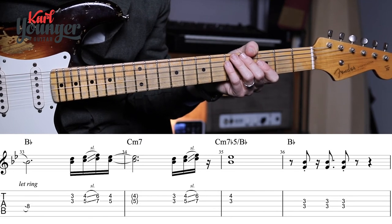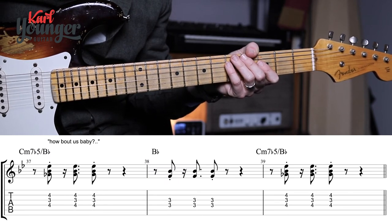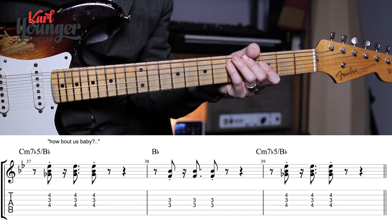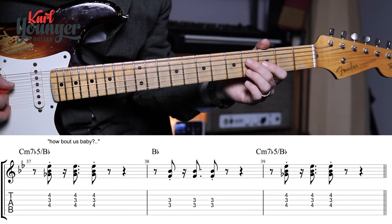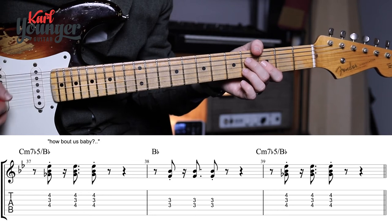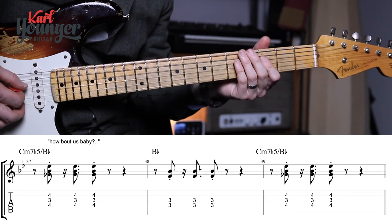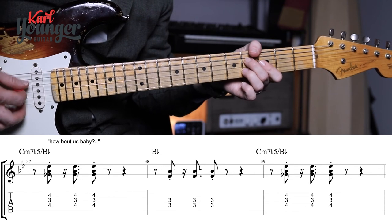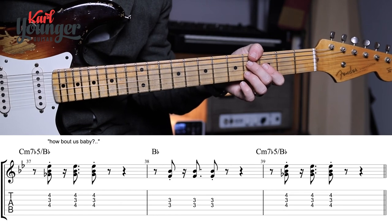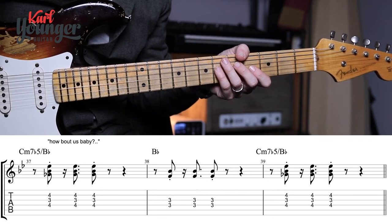Bar thirty-seven is an extra line of him singing 'How About Us' — a reprise — so bars thirty-seven through thirty-nine are three stabs on each chord that we've already done. It's the same staccato stabs in the same rhythm. That brings us straight on to the next line, arriving at the bridge in bar forty.